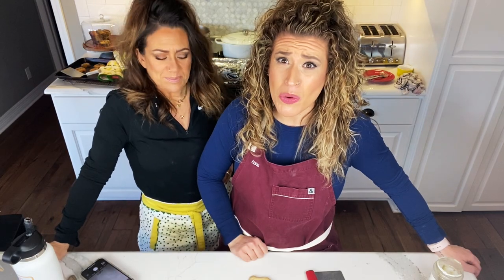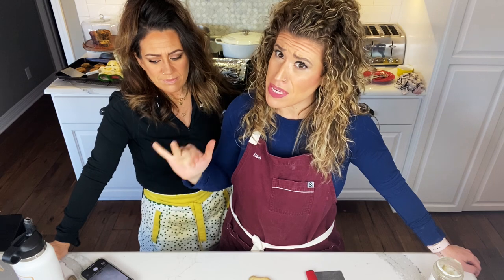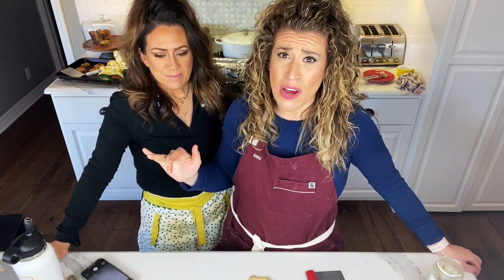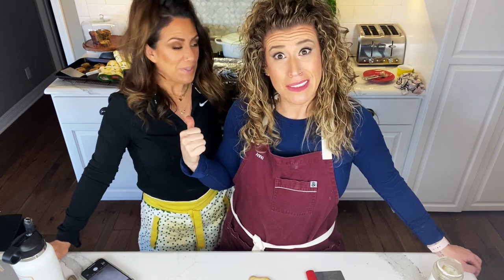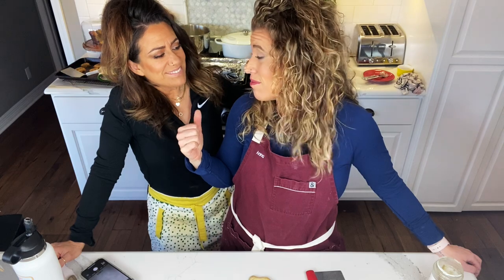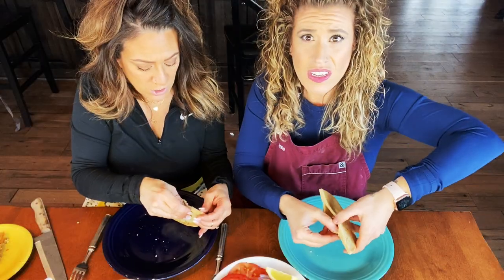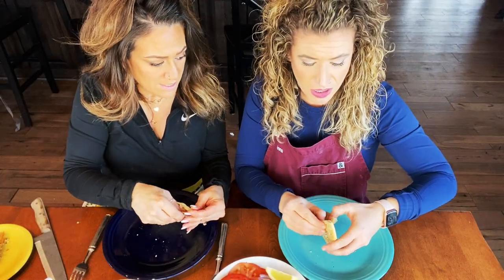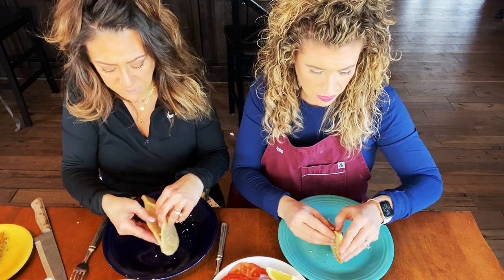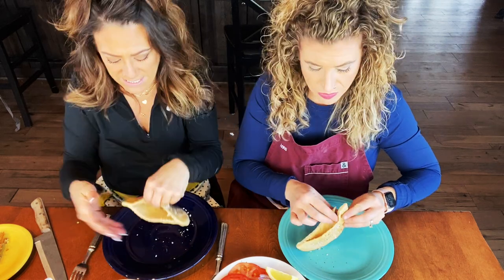We've got pitas baking and pitas done. We've got everything ready to go — we're going to be sitting down Greek family style. Let me just show you this cute pocket — it peels apart. It makes you a little pocket, as you can see.